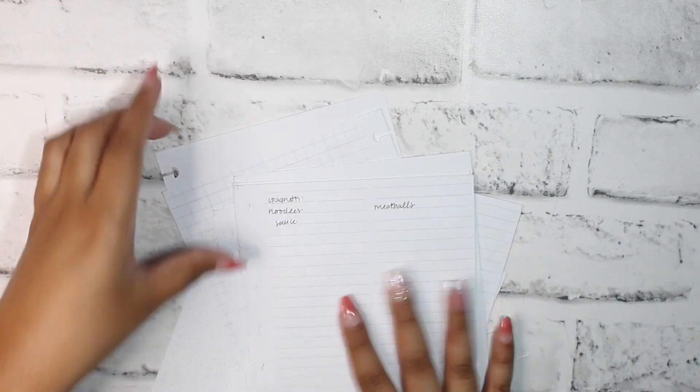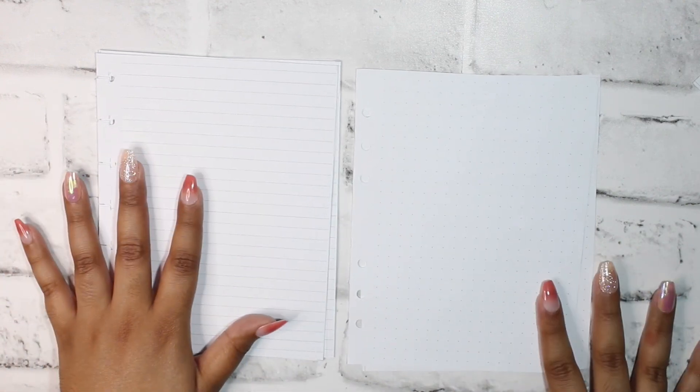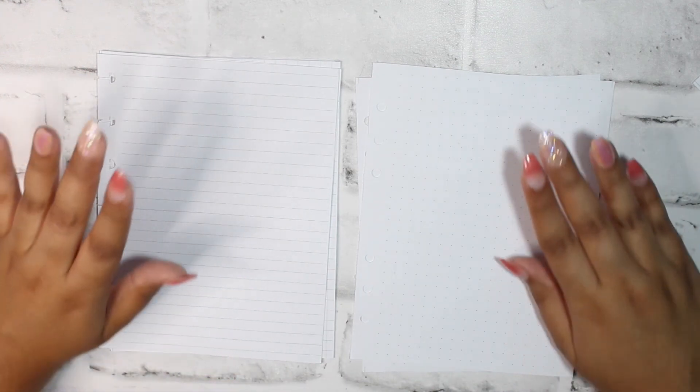That's everything for today's video — hopefully you guys enjoyed! As per usual, let me know in the comments below what you'd like to see come to the shop, or if you have recommendations for how to use the pages. If you want to see me DIY a bullet journal with the dot grid pages, let me know — it's something I've been wanting to do for a while anyway. That's it for today!